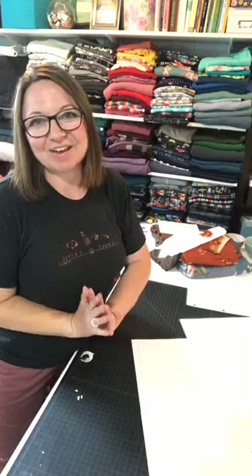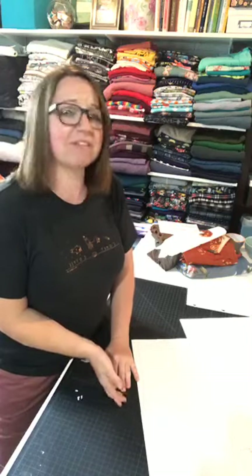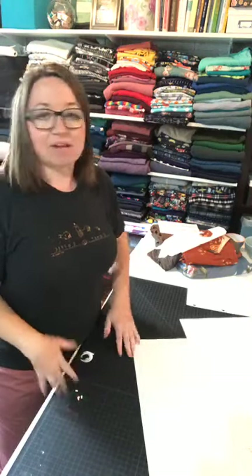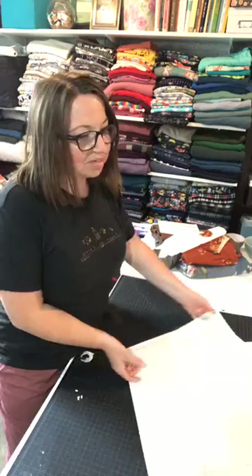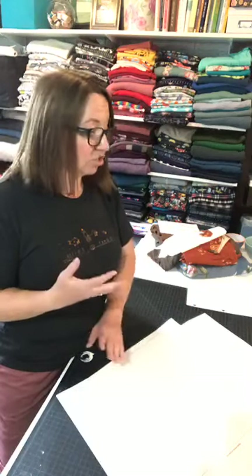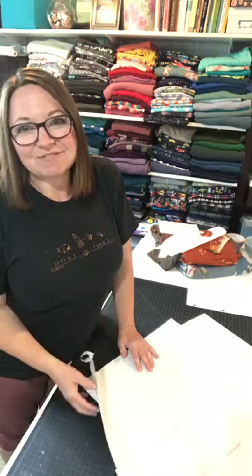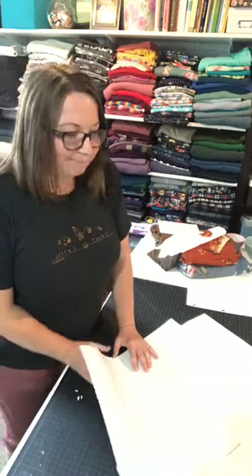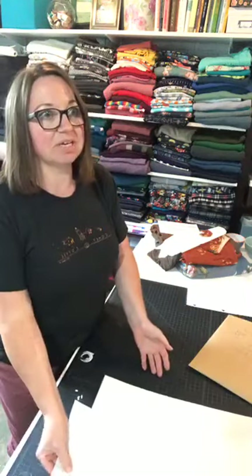Hello friends, we are here for day one of the Luna sew along. I'm really excited for this sew along — I love my Luna loungewear sets and I'm excited to share that with you. We have a lot of information to go over today between fabrics, adjustments, and cutting. I'll give it a couple of minutes for more friends to join us and then we will get rolling.